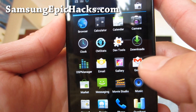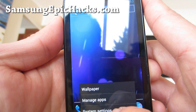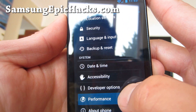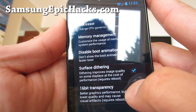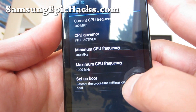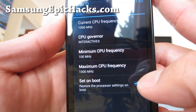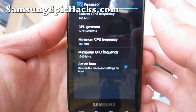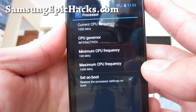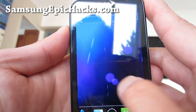It's just slightly laggy, but this one doesn't have overclocking. You can go to Performance, then Processor. I've got it set at Interactive X, and maximum frequency is only 1 GHz. But in the future we should have overclockable kernels. Maybe if you can run it at 1.2 or 1.4 GHz overclocked, it should run much smoother.